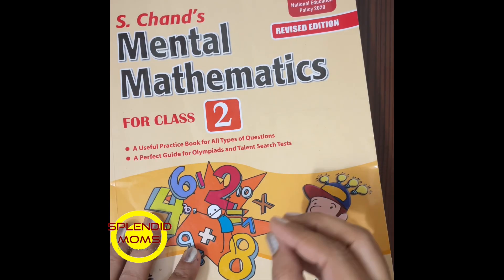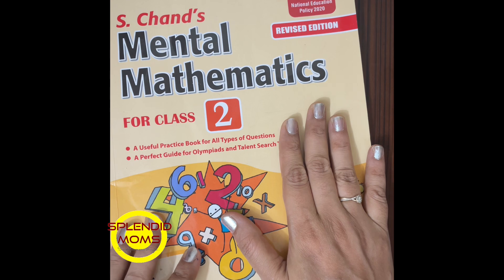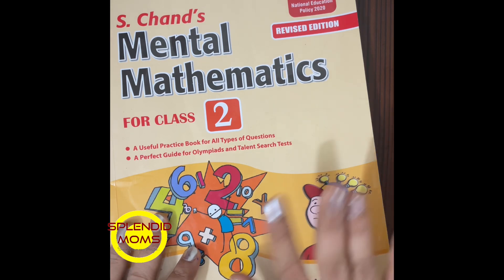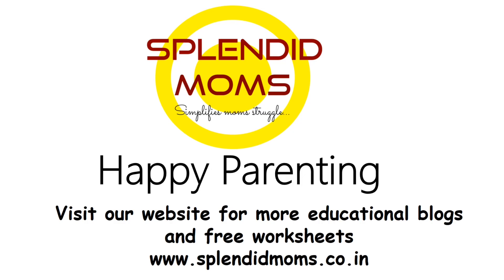So these were just a few worksheets out of 75 worksheets present in this book. If you found this video helpful, please like, share, and subscribe to our channel. Hit the bell icon to get notifications of our latest videos. Happy parenting from Splendid Moms!